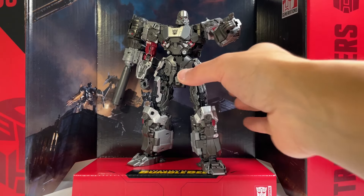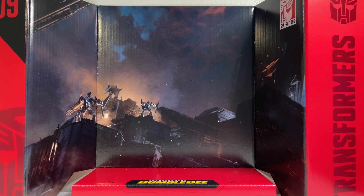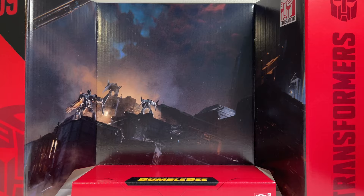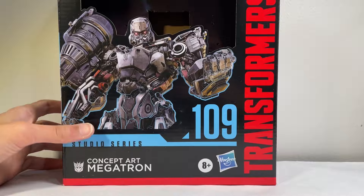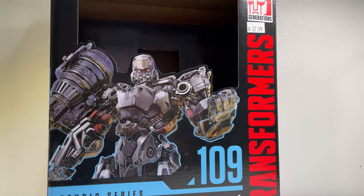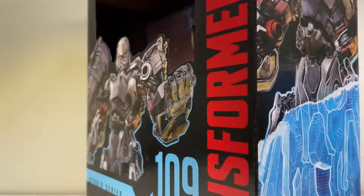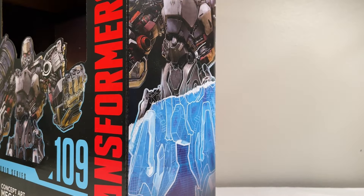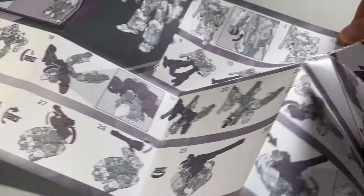Before we take a look at this incredible figure, just take a look at the included display base here. There's nice artwork from the beginning of the Bumblebee movie on Cybertron, which is probably where if Megatron had appeared, that's where we would have seen him. And take a look at the packaging — you can see cool concept art for Megatron up front. This guy is a leader class, so it is a pretty big box. On the back you can see his three modes, and on the side there's the concept art in light blue showing the drawings. And there's a nice thick booklet for all three modes, with easy-to-follow instructions as usual.